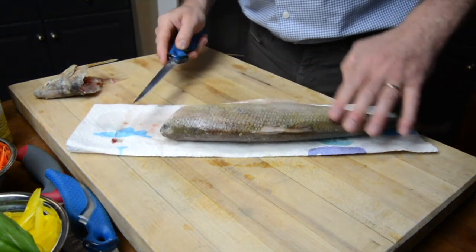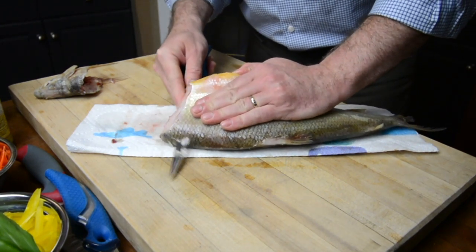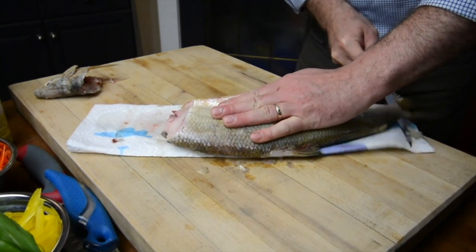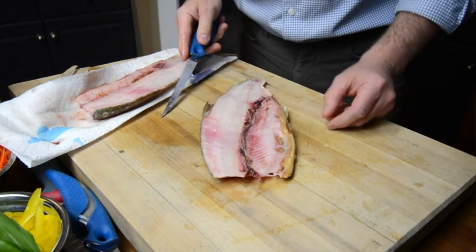Now what we're going to do is have the knife flat, and I put my hand right on top, and let's just cut right down the fish, right down the backbone. So now we've got the one filet.